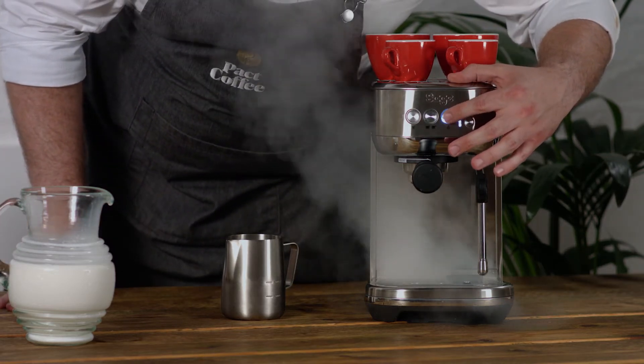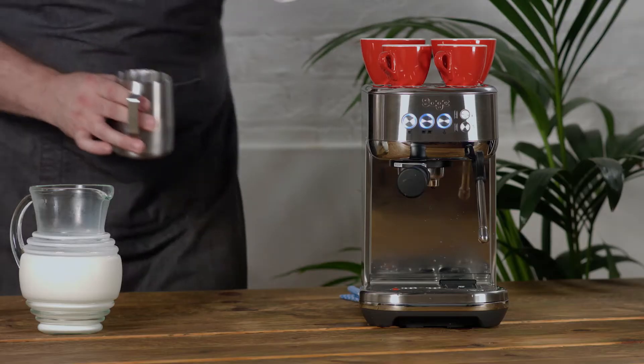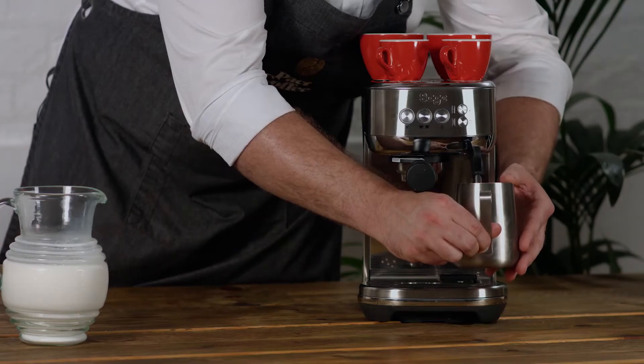I'm going to take my milk pitcher and I'm going to position the tip of the steam wand just below the surface — no more than a centimetre in at any point during the foaming phase. I'm going to put it in the back right hand corner of the milk pitcher, and that should create a really nice vortex in the milk as it's steaming.